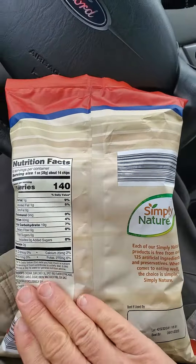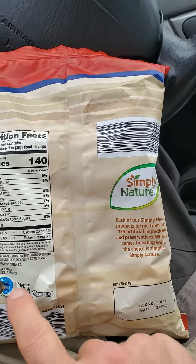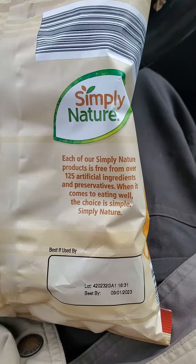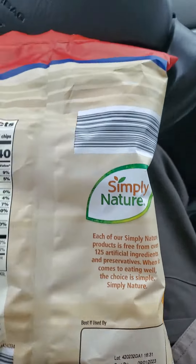Not much else, I think. It's made in Ecuador, gluten-free, free from over 125 artificial ingredients and preservatives.